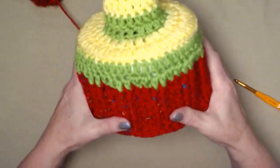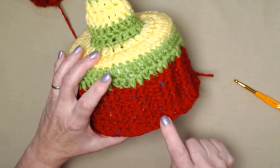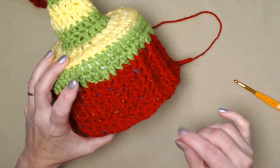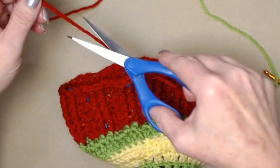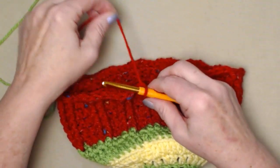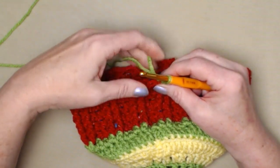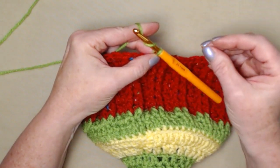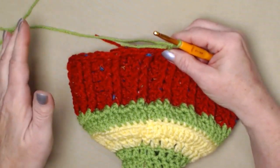If you have taller rolls of toilet paper you may want to do an additional row, because at the beginning of the video I talked about how the rolls are shorter now than they used to be. I'm going to cut off my red since I'm finished with it and bring back in color one. This is going to make a band around the bottom of our teepee to look like the bottom band of our Christmas sweater gnome. We're only going to chain two instead of three because we're stitching one half double crochet in each stitch around.